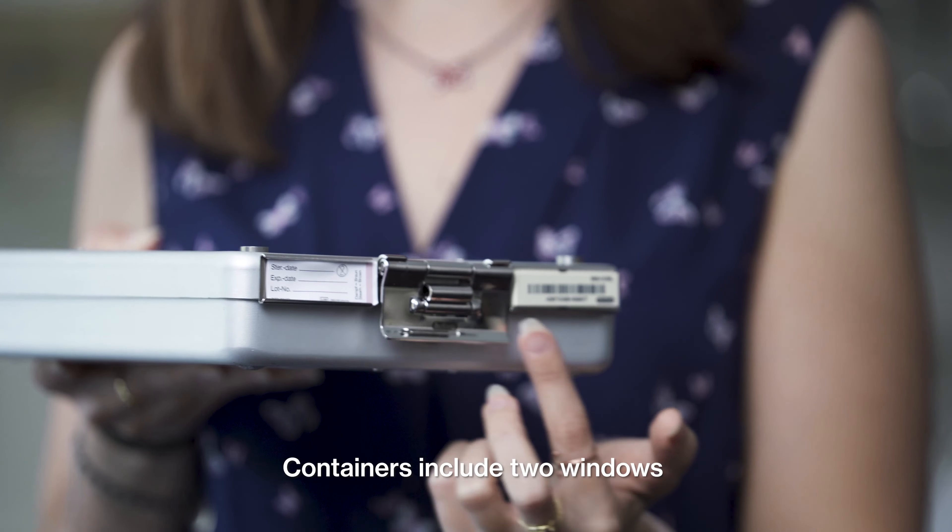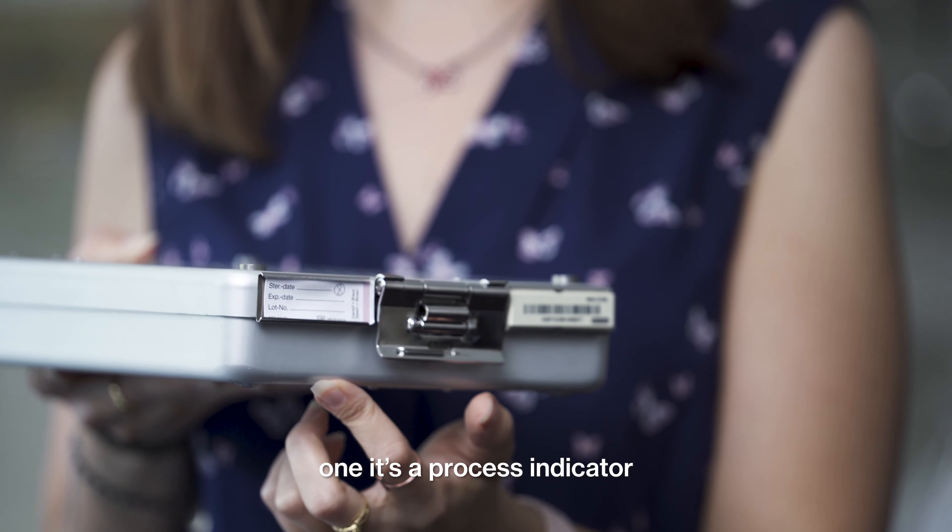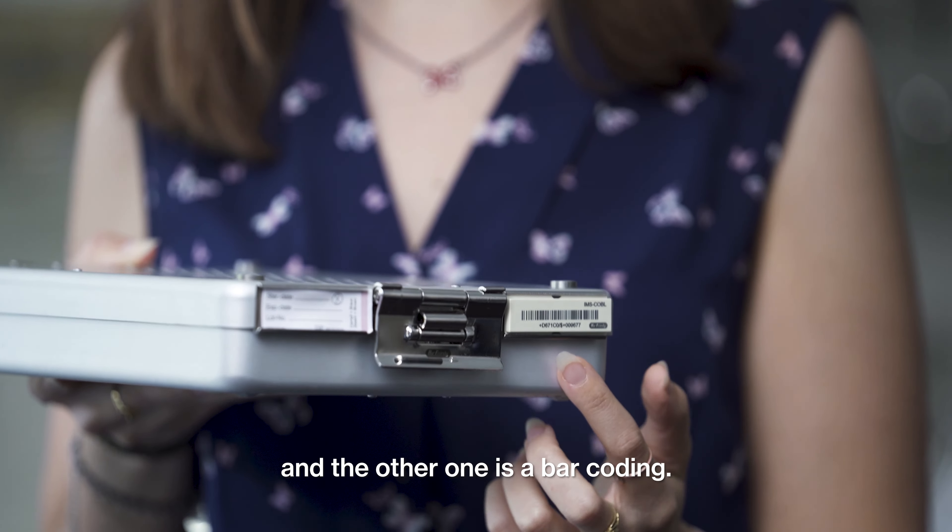Containers include two windows: one is a process indicator and the other one is a barcoding.